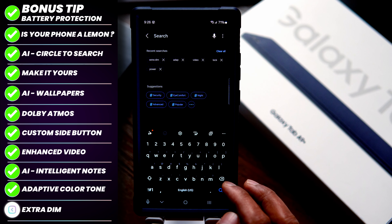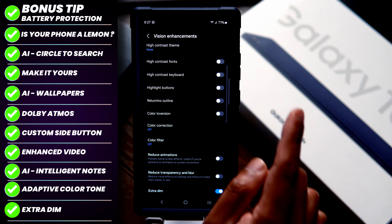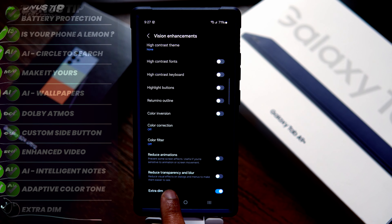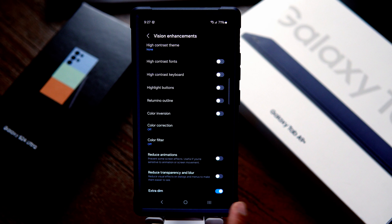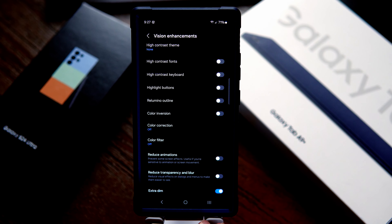Speaking of protecting your eyes, the next tip is super cool, especially late at night when you don't want your phone to be super bright. Go to Settings and search for Extra Dim — that is under Visual Enhancements. Set Extra Dim to on, and late at night your phone can go to the lowest possible brightness, which won't harm your eyes and will also conserve the battery. Within Extra Dim settings, you can also adjust the intensity of the dimness.